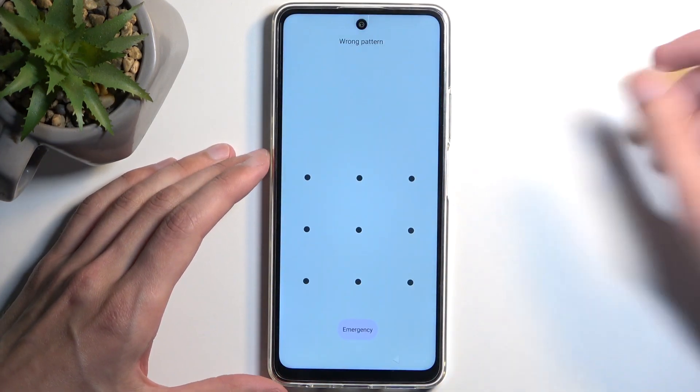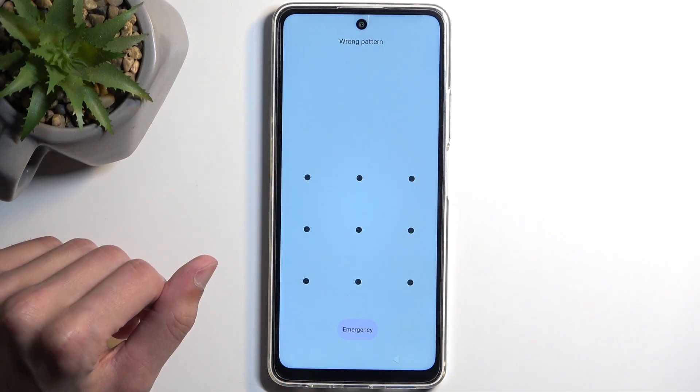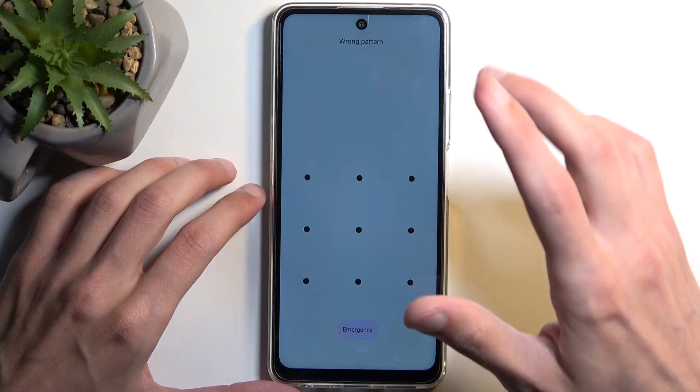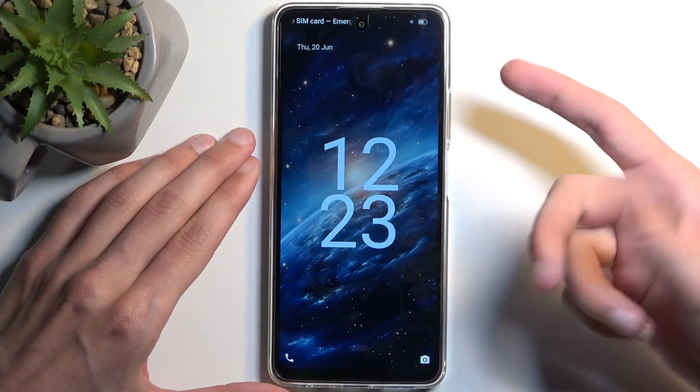But if you know either one of those, you can then unlock the device and finish up the setup and everything will be fine. So I'm going to start the reset from the lock screen as though I don't know my lock screen pattern.